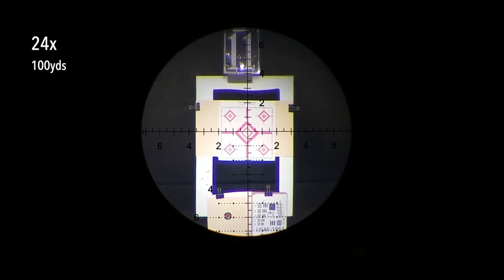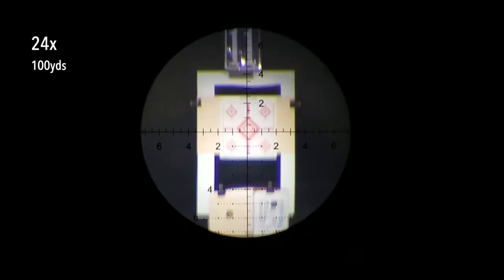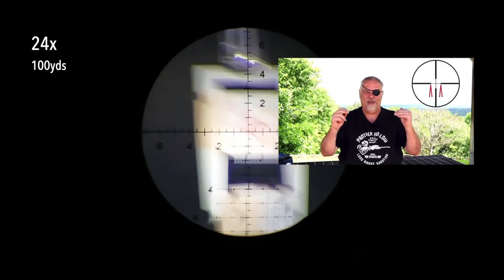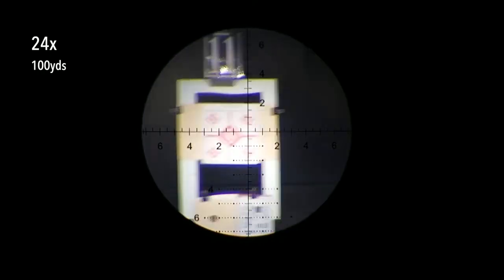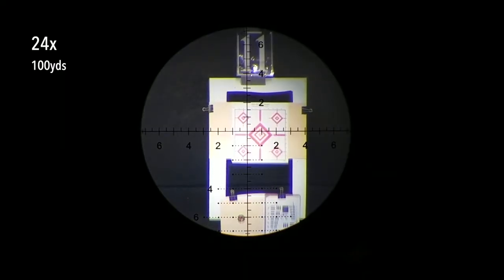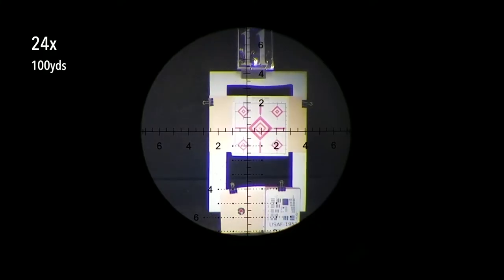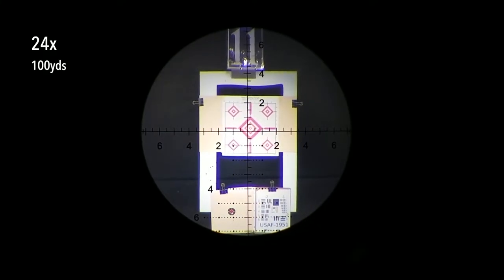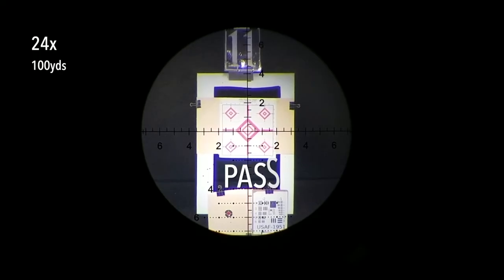Now we're going to do the nipple twister test, coined by my colorful friend Joe Ria, better known as Cyclops Joe, where you randomly and aggressively turn your turrets and then reset them back to zero — and hopefully the scope returns to its original zero. It passed the nipple twister test.